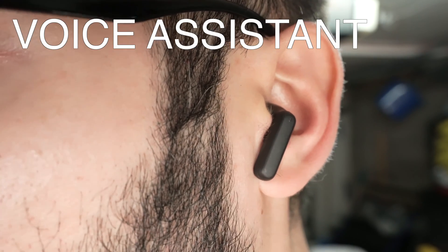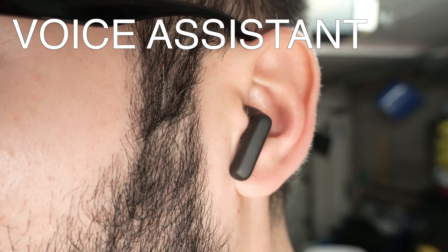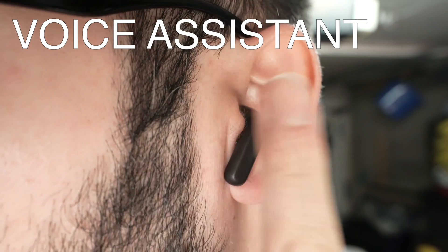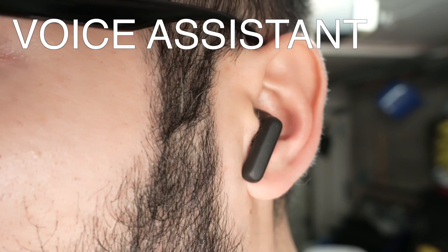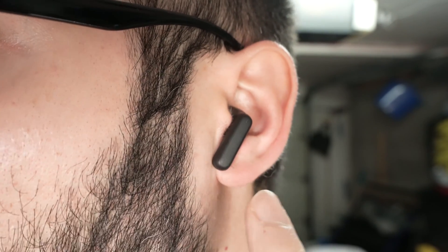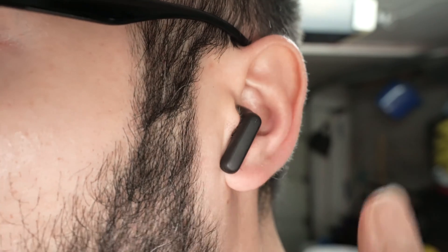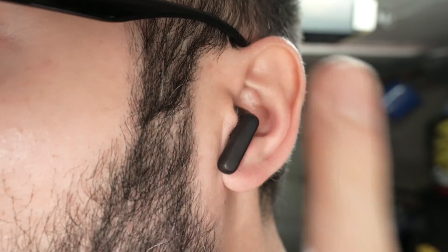If you want to use Siri or your voice assistant, you'll need to press the earbud three times quickly — one, two, three — and this will launch the assistant. It's very important to note that you need to do these presses very fast, not slow. You need to be quick.